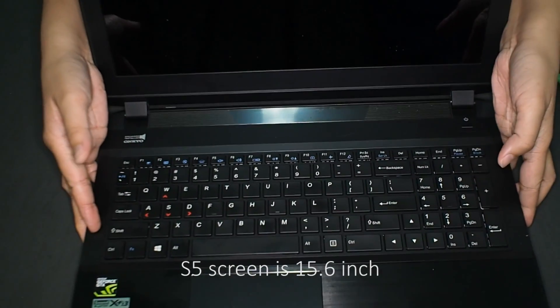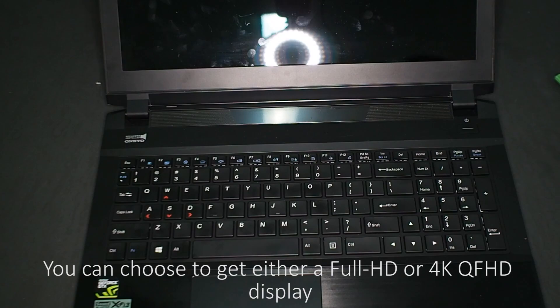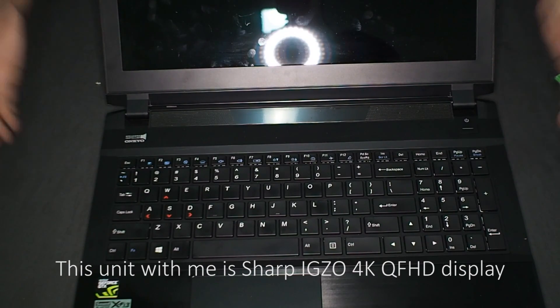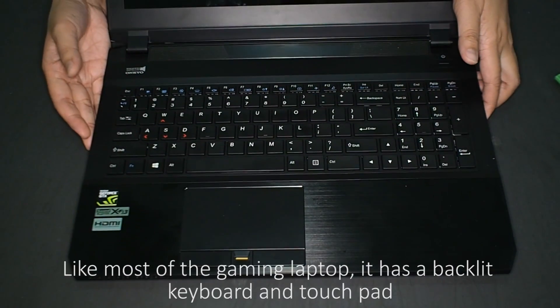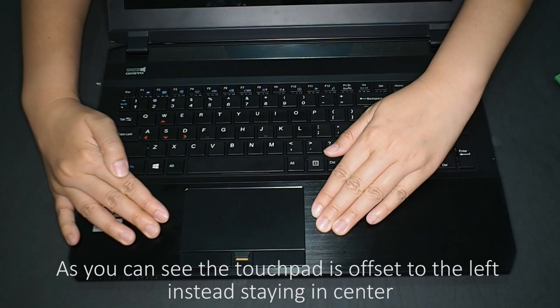The S5 screen is 15.6 inch. You can choose to get either a Full HD or 4K QHD display. This unit with me has a Sharp EXO 4K QHD display. Like most gaming laptops, it has a backlit keyboard and touchpad.